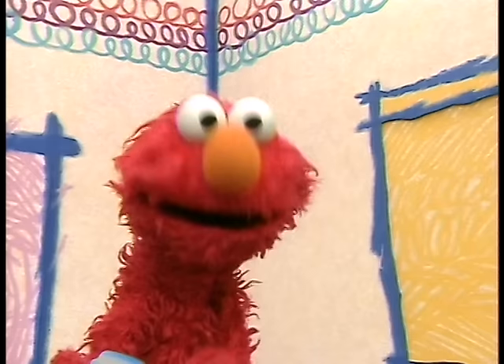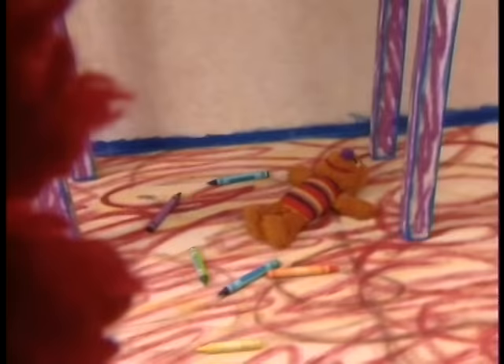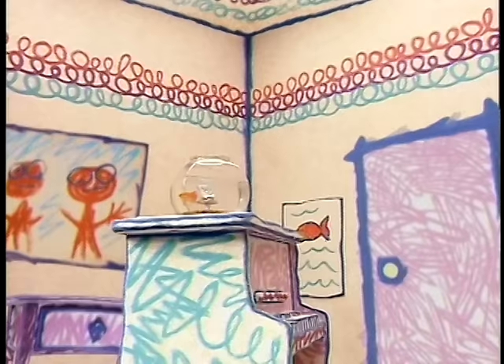Elmo's favorite drawing is the one Elmo made of his mommy and daddy. That's why Elmo made a video with this camera. It's called Elmo's Drawing of Elmo's Mommy and Elmo's Daddy, by Elmo. Elmo loves his mommy and daddy. Hi, mommy. Hi, daddy. Thank you, TV. Bye.